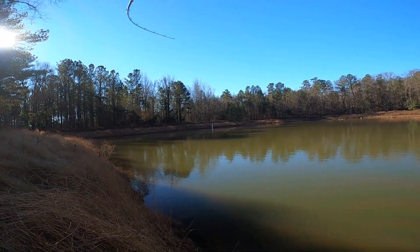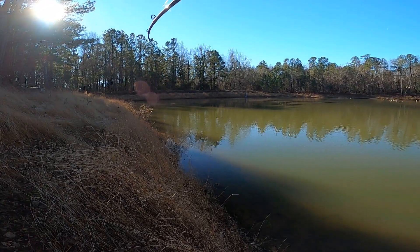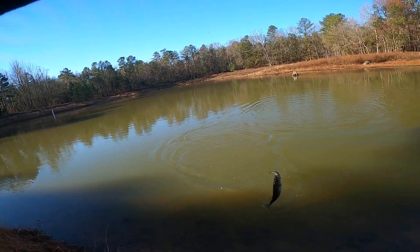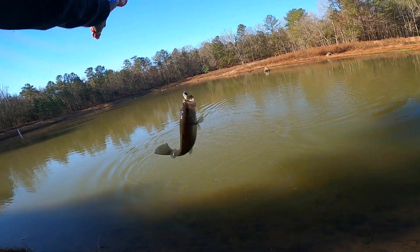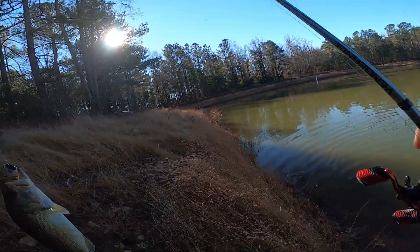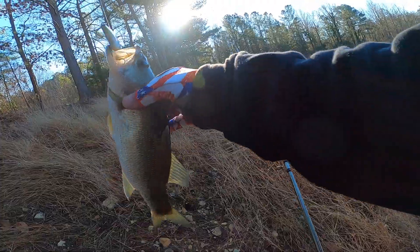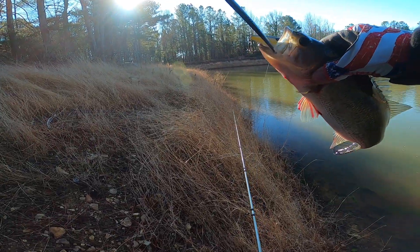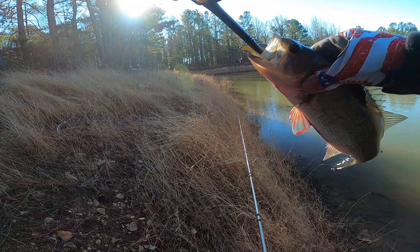Oh there we go, first fish you guys! I'm over here looking at the jet flying over me and he smacked it — look at that jet right there. That's cool right there. Always carry your pliers when throwing the lipless.